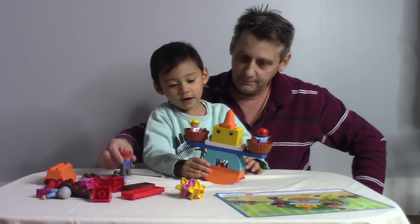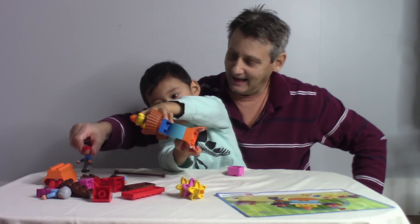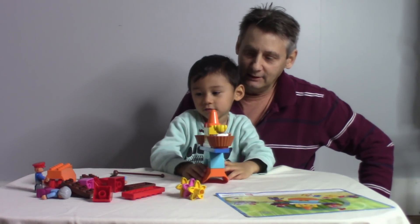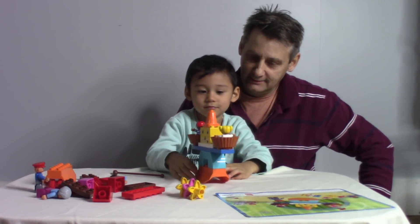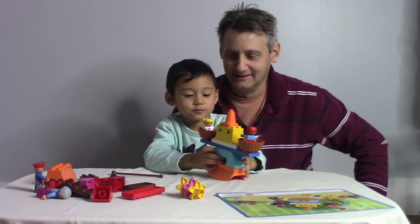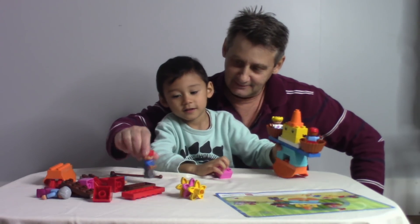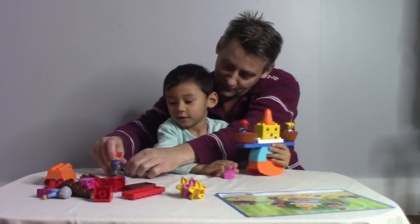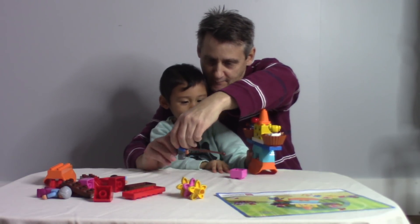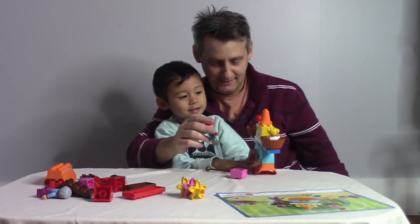Hey, you big bad monster, get back here, you zombie clown! You leave those children alone. No, these are mine. Help us, help us! I'm going to get you, zombie clown! It didn't work.